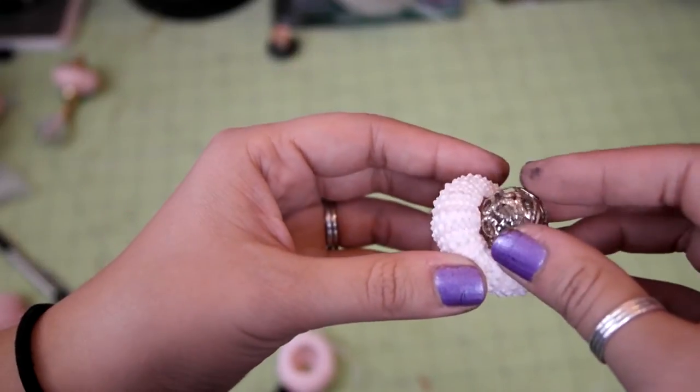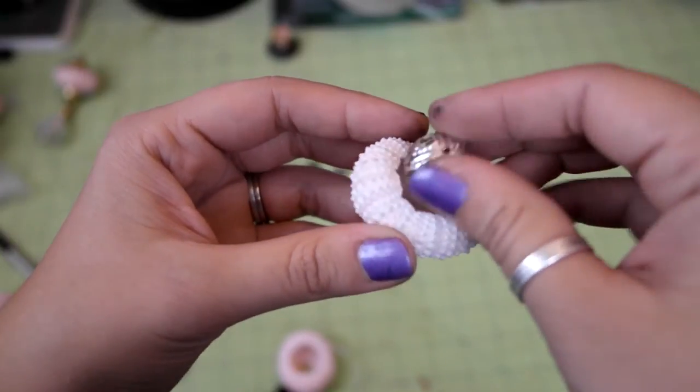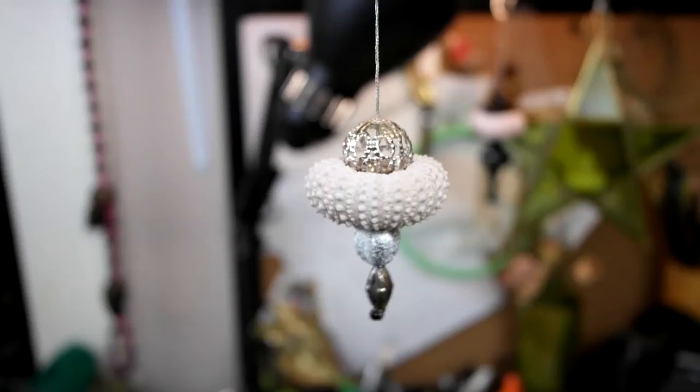Alternatively, if you don't want to use a drawer knob and you have some beads that would be big enough to cover the hole of the shell, you could just use that on top instead.